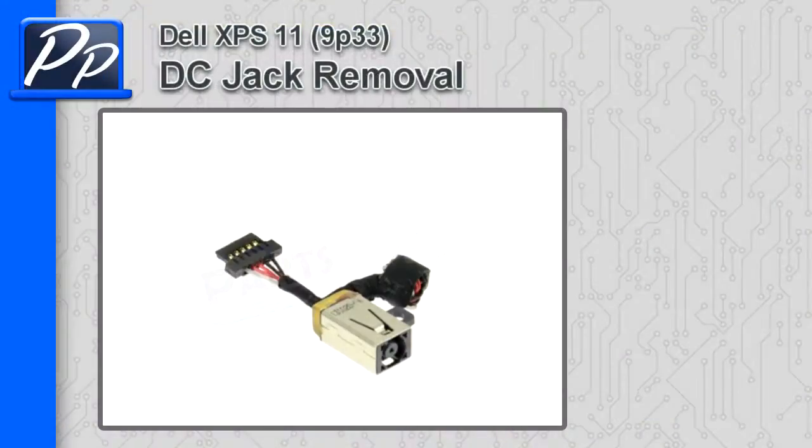Hey guys, it's Rosco with Parts People. In this video I'm going to show you how to remove the DC jack on the XPS 11 9P33.